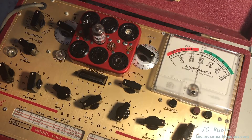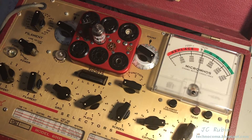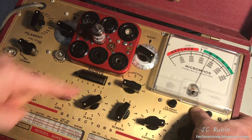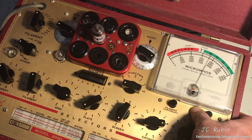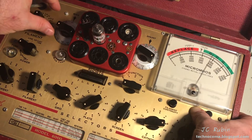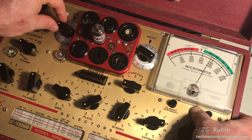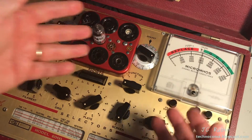For the triode section of the 6GH8, everything is set up accordingly. Expecting 3900 micromhos puts us in the 6000 shunt range. The reading comes back at about 3700 — only off by 200. And again, touching the bias just slightly — if it were at 20.5 instead of 21 — it would show 3900. That shows you how twitchy the bias can be. These numbers are very close to the expected tube values and I'm very impressed.